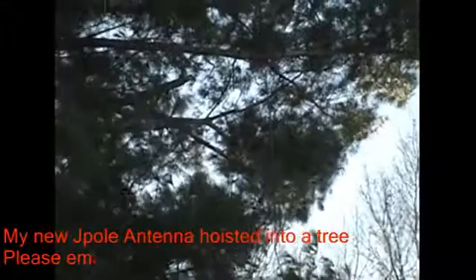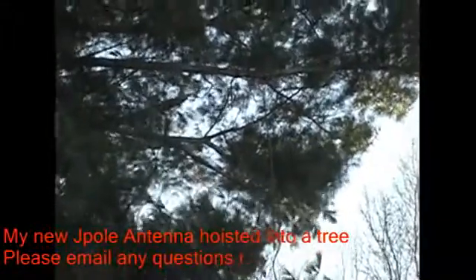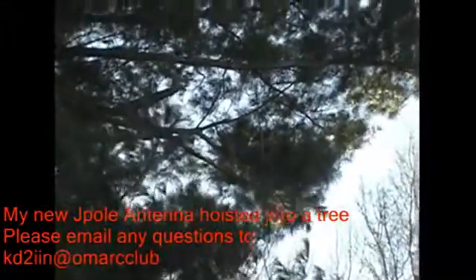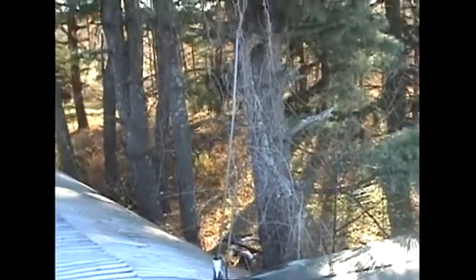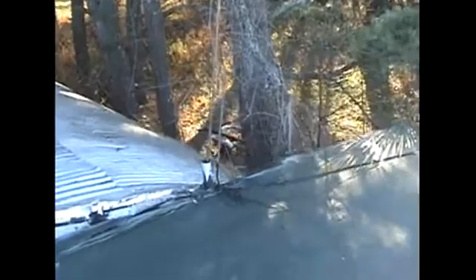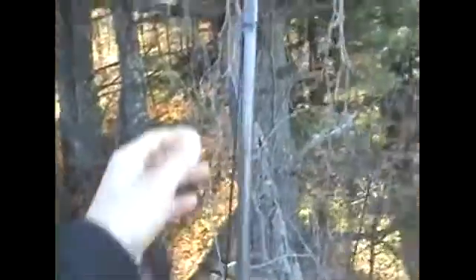Here is my new J-pole antenna, about 50 feet off the ground. We're going to pull it down and give you a quick tour. Here it is — brought it down, just sitting in the pipe to keep it upright. It's a really simple J-pole antenna, a 2-meter/440 dual-band antenna.